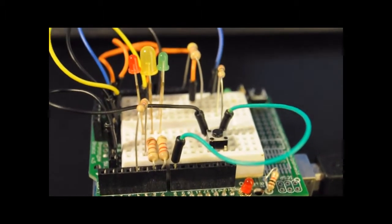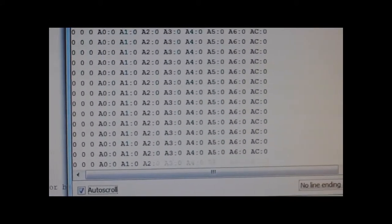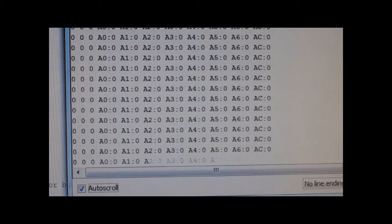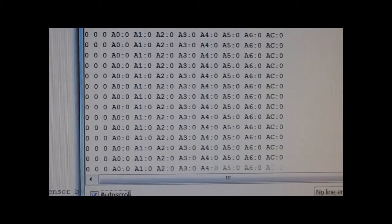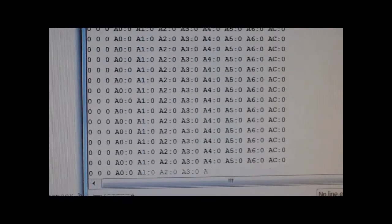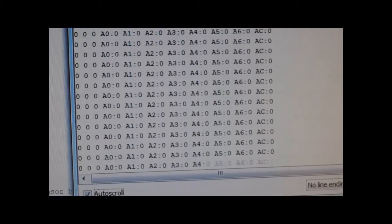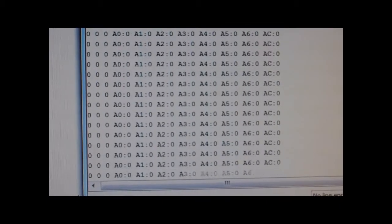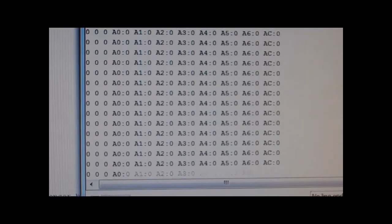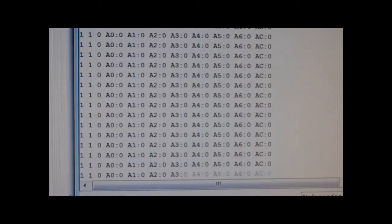I'll give you a quick explanation of the code. This is basically the default state. Because it's an 8-input sequence, there are 7 gaps — 7 spaces between those inputs. What you see here — A0, A1, A2, etc. — are the 7 different gaps. In this reset state, it's waiting for input, just cycling and waiting for the button to be pushed. A lot of this output is just for debugging purposes.